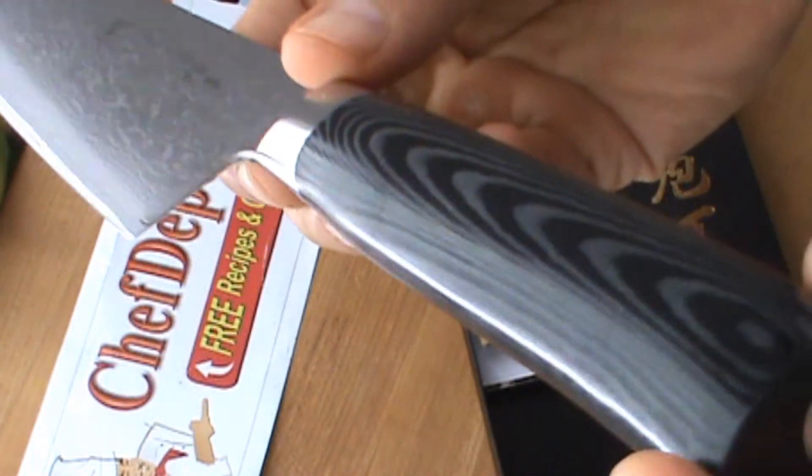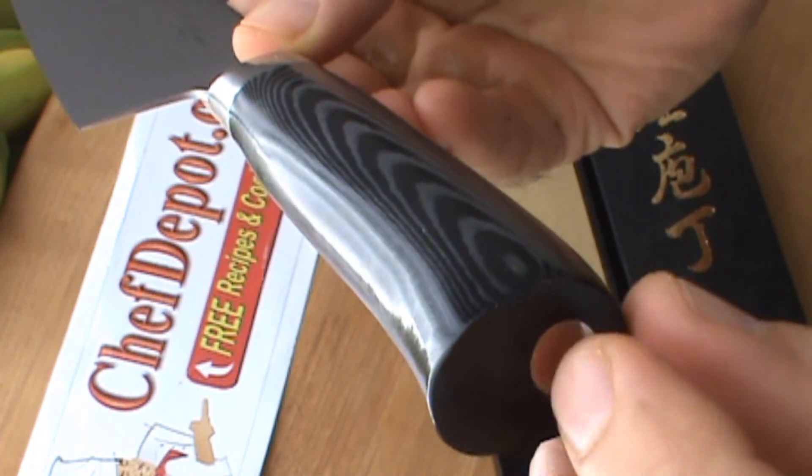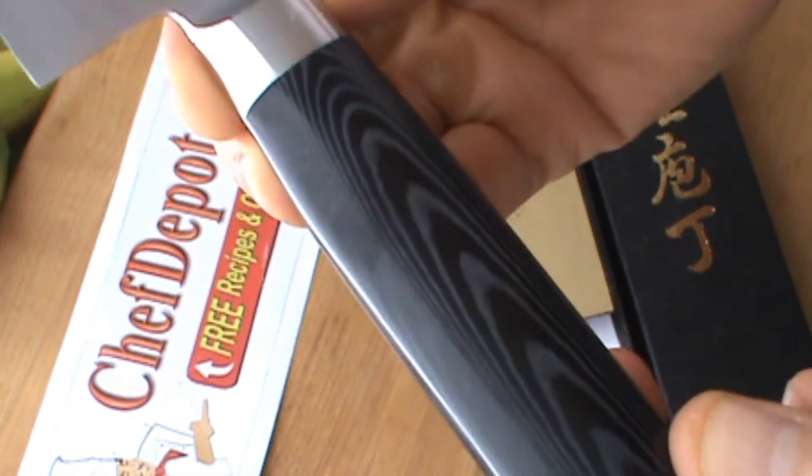One of the nicest things, of course, is the layered micarta handle. The finishing at the end — metal goes all the way through. And all those layers. Very, very cool.